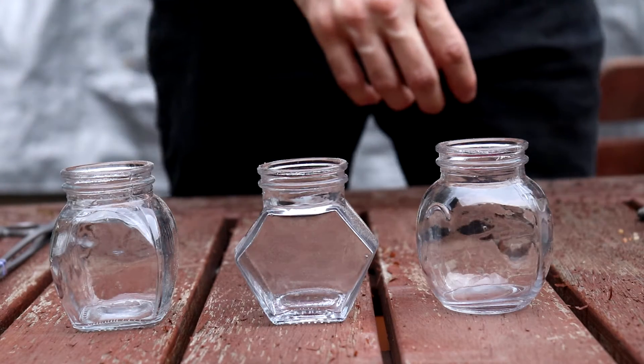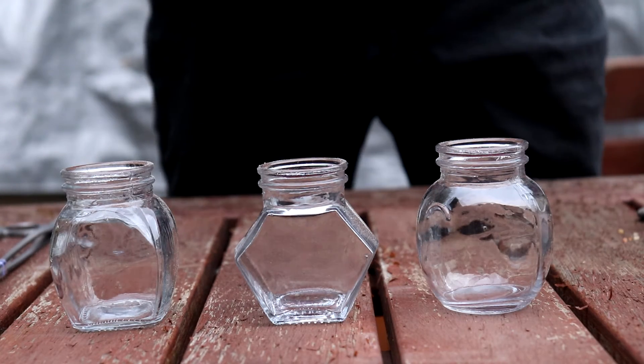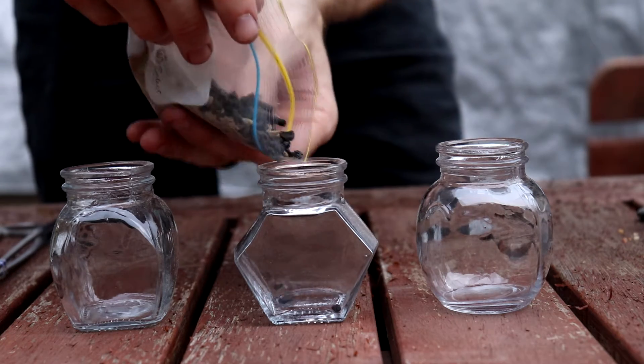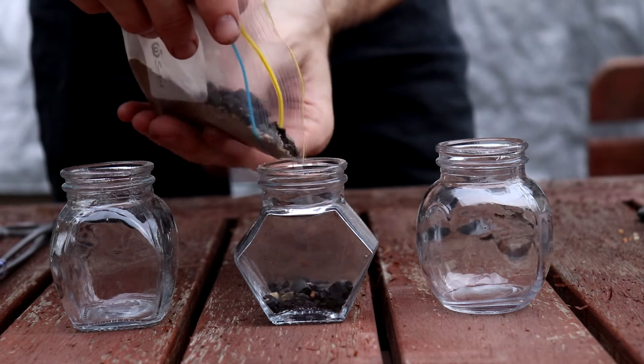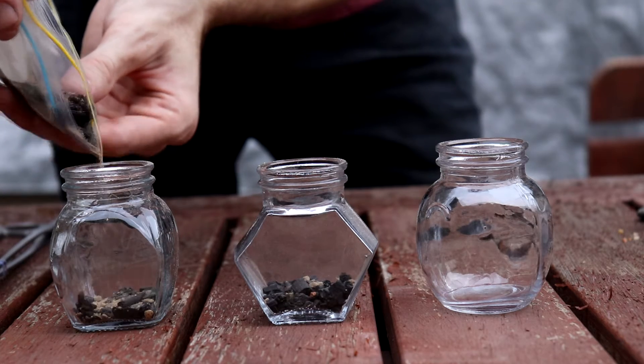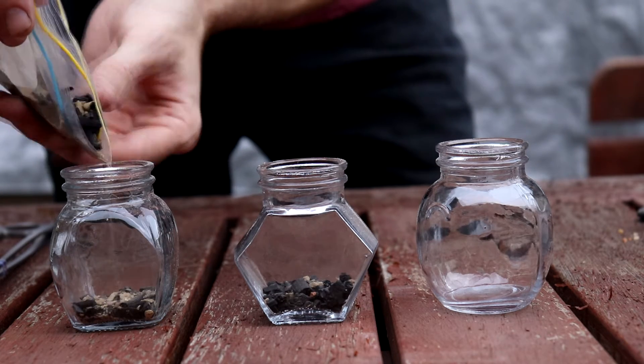Hello, Jeff here from Whipbird Botanical today with another terrarium build. It's actually three terrariums — a little set I'm making to go on my kitchen windowsill alongside the windowsill terrarium I made about a month ago now.